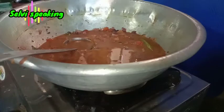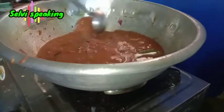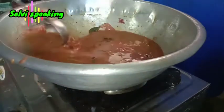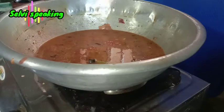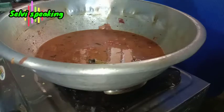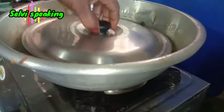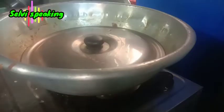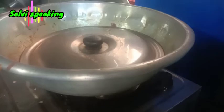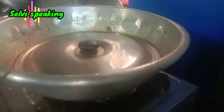I will take the salt to the water. I am going to get the one after cooking together.